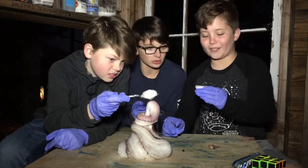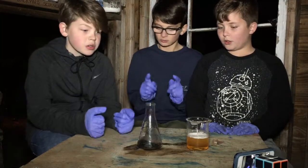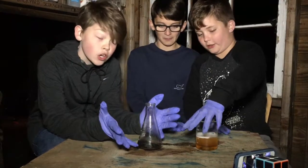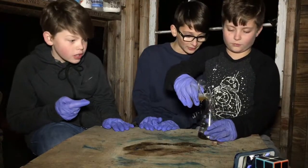All right, so our first attempt didn't work out so well. It was a little delayed because Ben poured it too slow. So this time we put in the potassium permanganate first, so that way it can touch it all over.